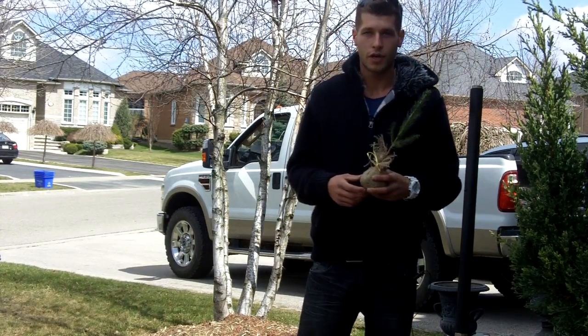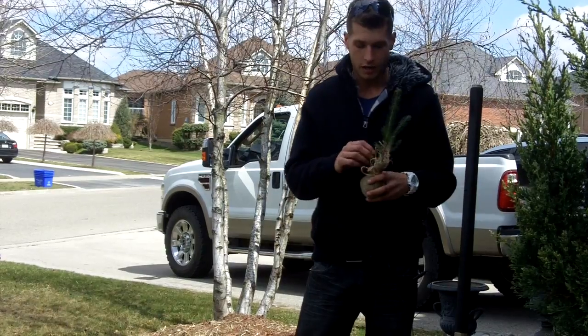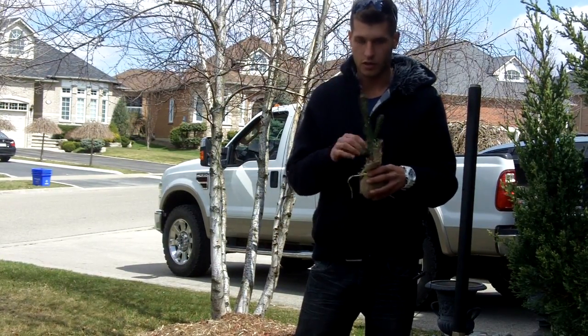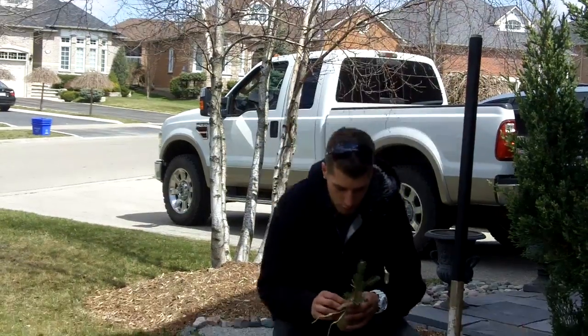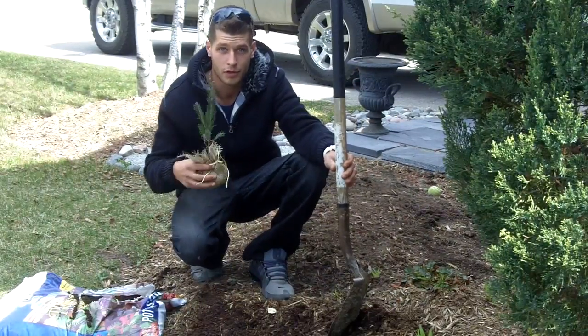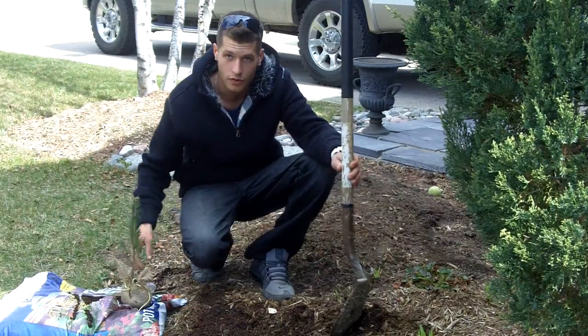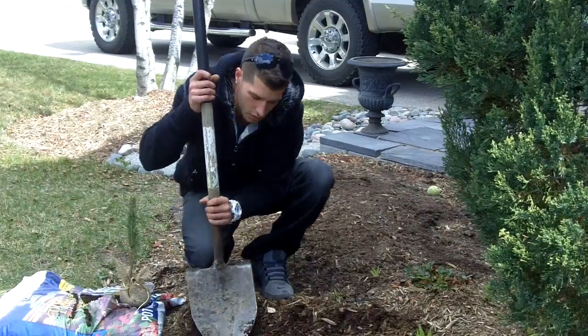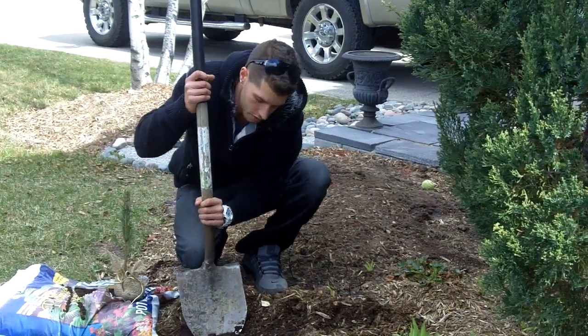When you're going to plant your tree you want to make sure you untie and remove the burlap sack that's around it and make sure that you have a good area in your garden bed that you're going to plant. After you've loosened the burlap and you're ready to plant, you want to dig a hole that's approximately four inches wide and about six inches deep. You can go a little bit wider if necessary, it's no big deal.